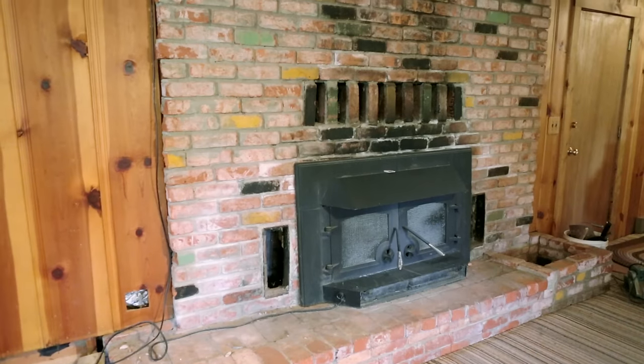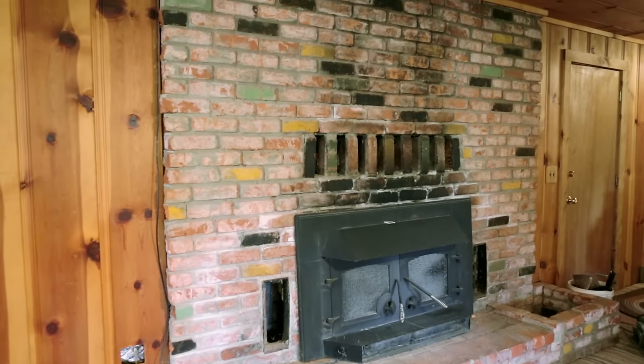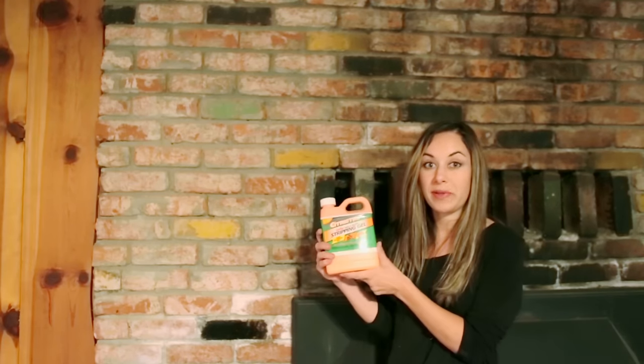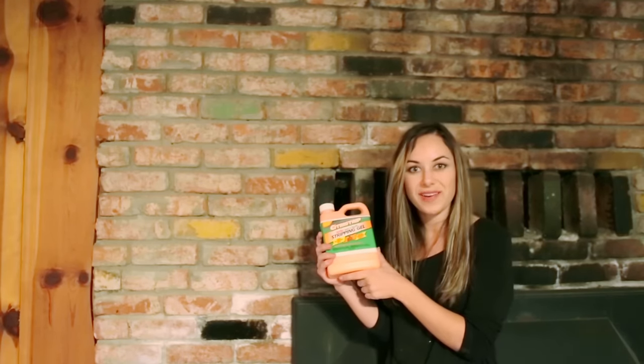I'm here now in the living room, and today I'm going to be starting the first DIY project of this flip, which is giving this fireplace a makeover. Some of the bricks have been painted, so I wanted to remove it first so I could start with a clean slate. I've never tried removing paint from brick before, but I picked up some gel stripper, so we're about to find out if it works.